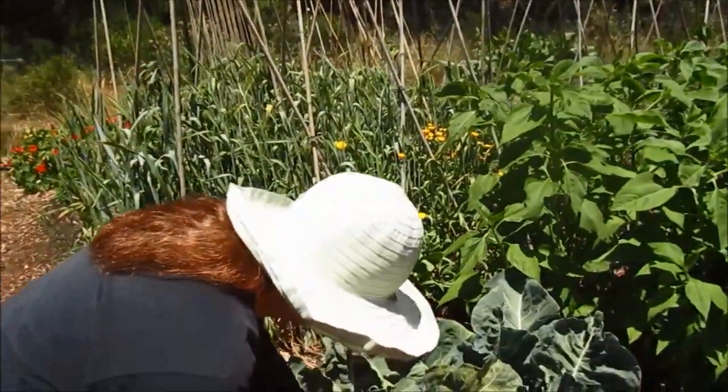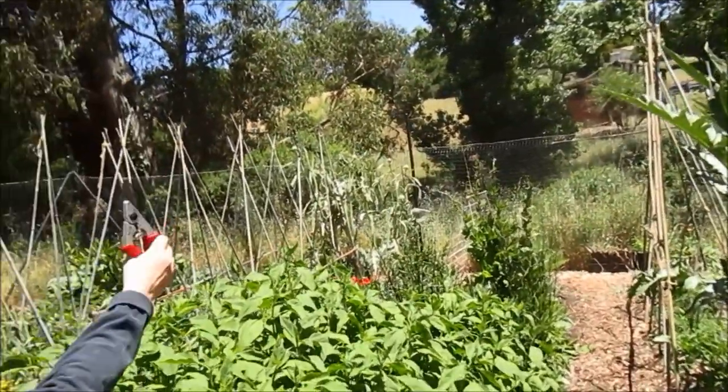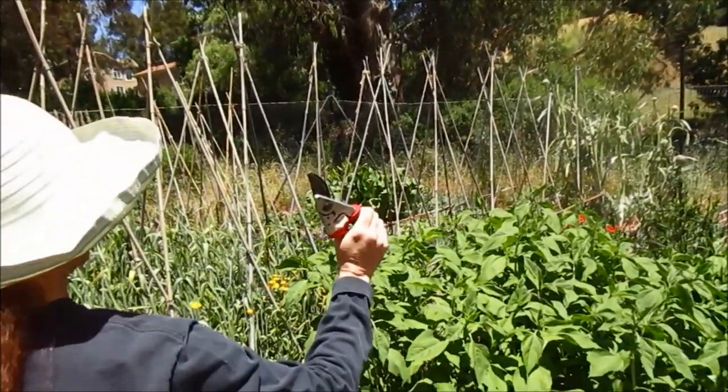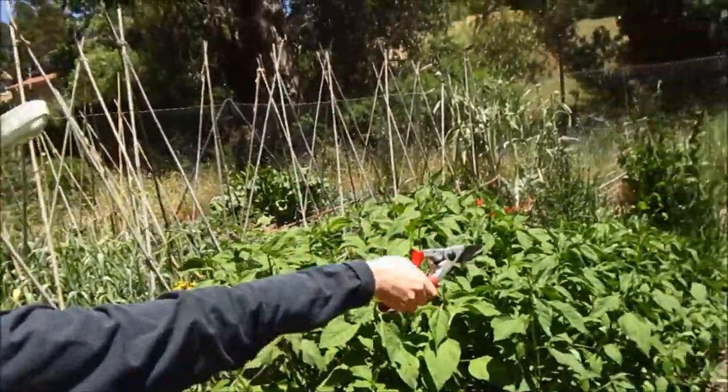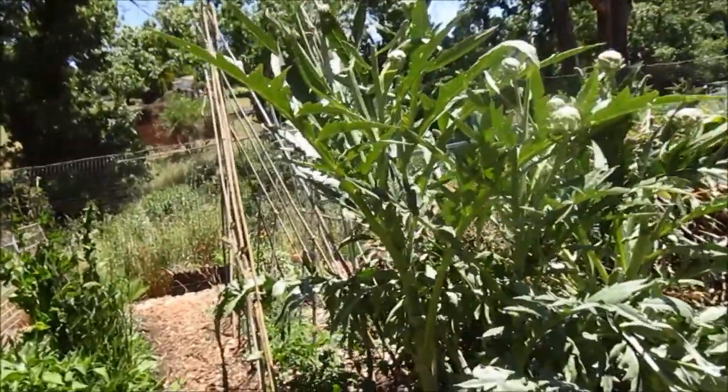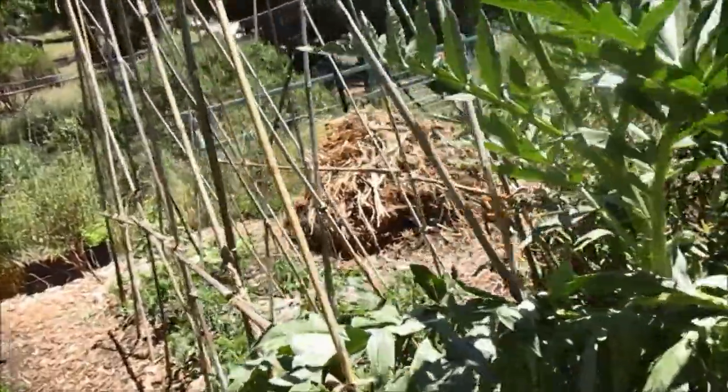Over here I have cauliflower, sunchokes, dandelion greens, and then I think there's some more — they're just young though — some cucumbers down that way. And then the tomatoes are in — they're just flowering but no fruits yet.